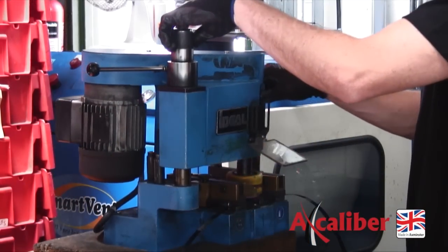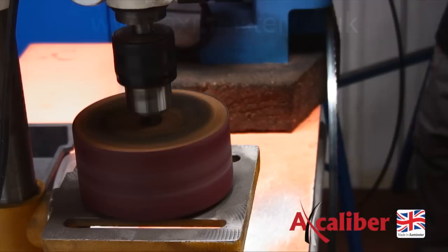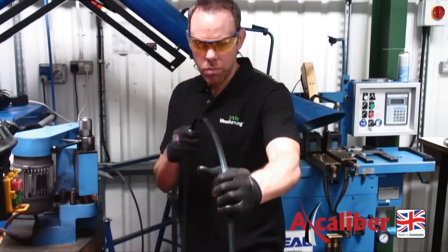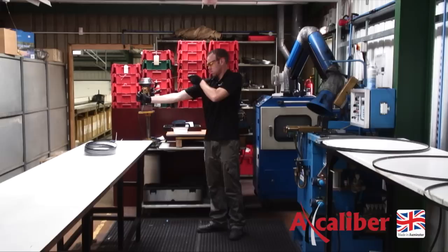The joint is now carefully ground to remove any flashing that has arisen from the process of butt welding, with great attention paid to the back of the blade so that when in use the blade runs true. Each blade is individually checked for accuracy, in addition to our regular quality control test welds.